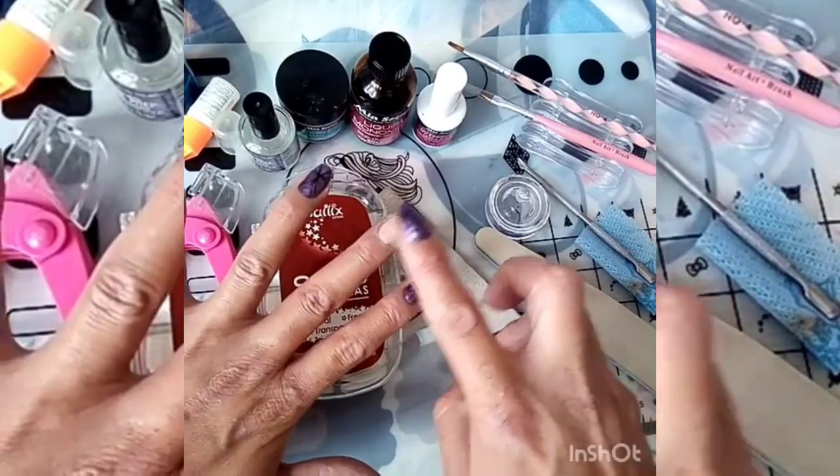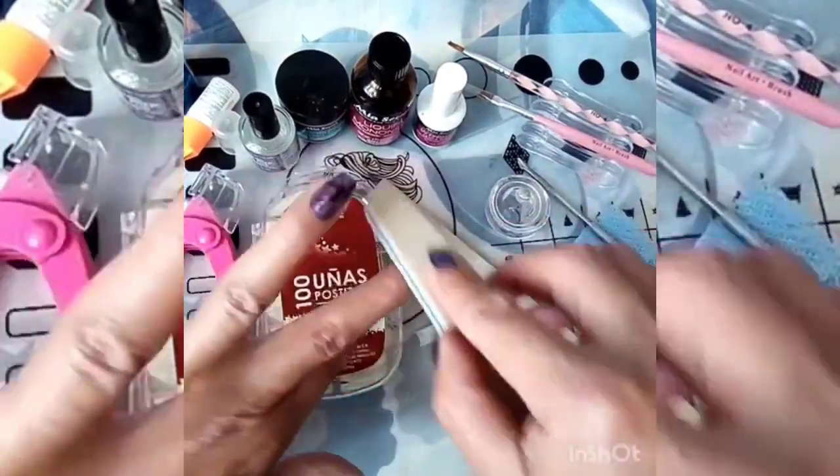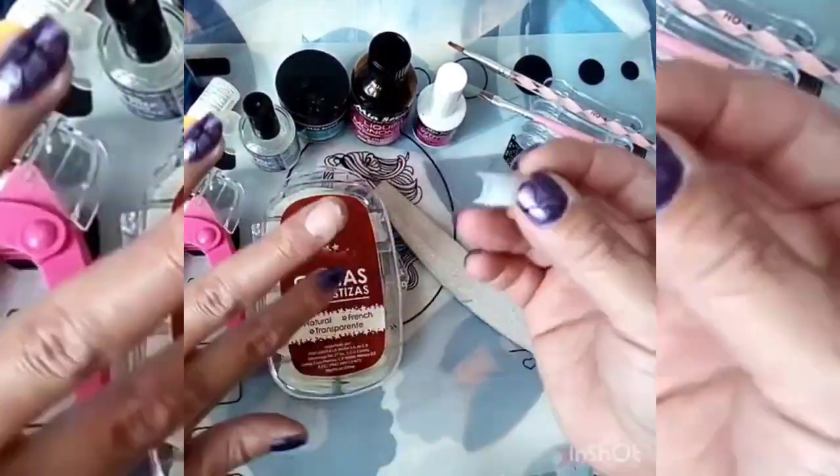Después de haber hecho eso, no tiene que volver a tocar la uña para que no le caiga grasa de nuestra misma piel. Ya que medimos todas las uñas y tenemos sus tips, vamos a empezar a pegar.